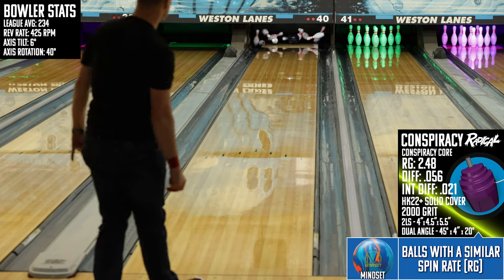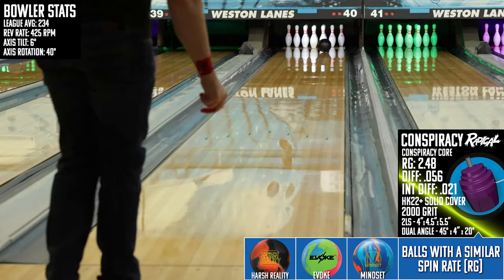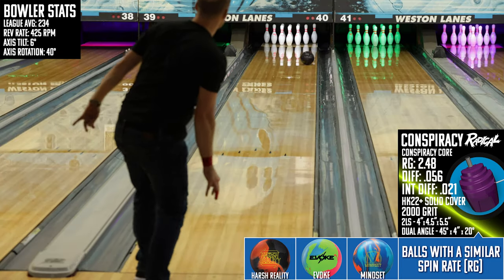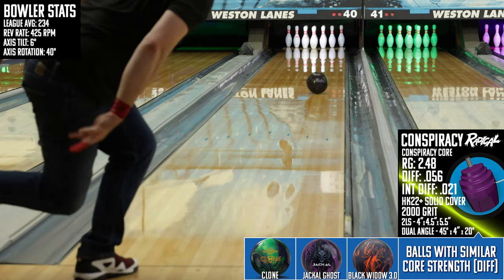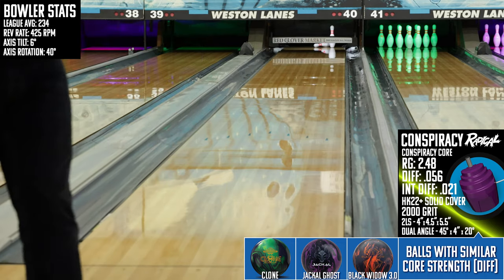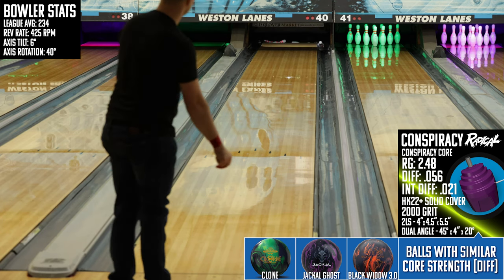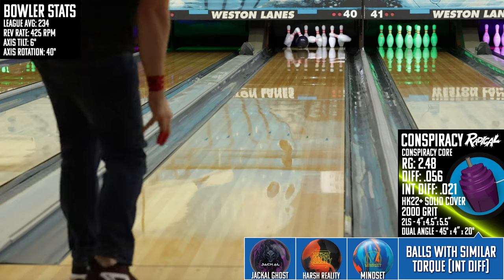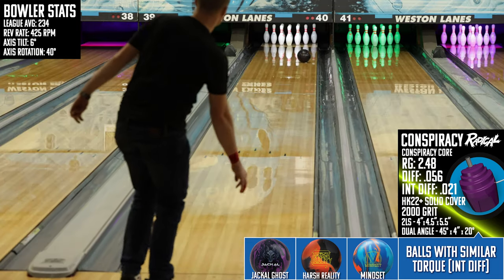On the list of downsides, the biggest one is how the logic of the Conspiracy doesn't really match up with how most bowlers think about big solid asymmetrics. Thinking about the difference between this one and, say, the Mindset from Brunswick — I don't think they're anywhere near each other, even though they would fill a similar part of an arsenal. If you can get over the preconceived notion of where this ball should strike and just move in to where it does strike, it will serve you very well.